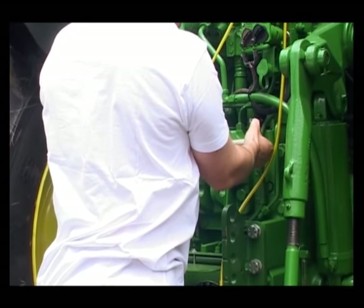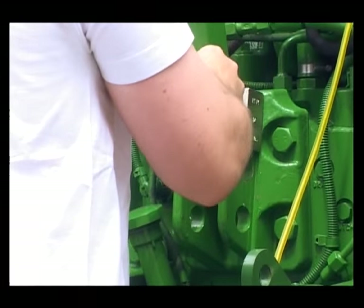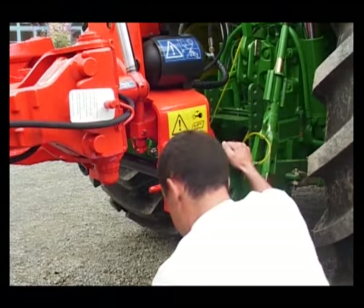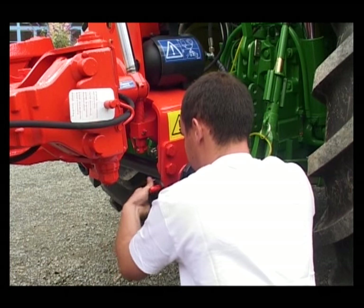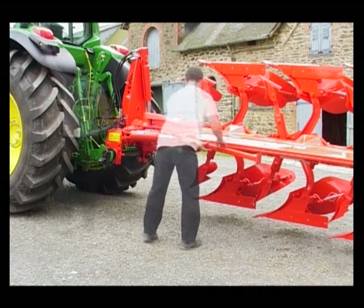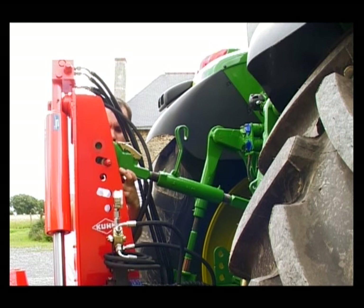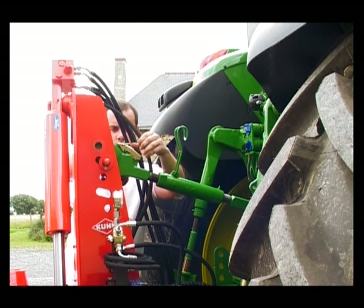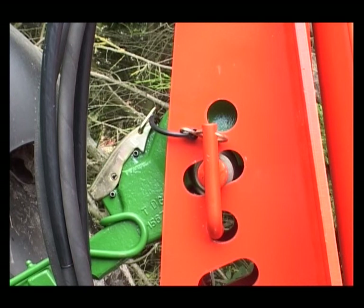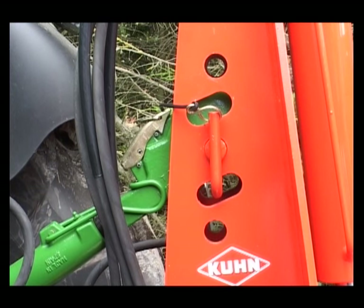To reduce the lifting effort, position the top link in the highest hole of the upper hitch. Hitching can be made easier by using the quick hitch cross shaft. A choice of top link positions allows the best weight transfer to be found and to reduce lifting effort. In normal and hilly conditions, we recommend hitching the machine in the oblong hole, and in difficult conditions, in the round hole.